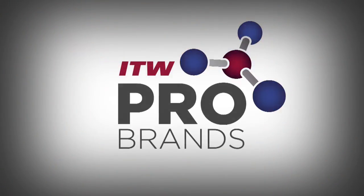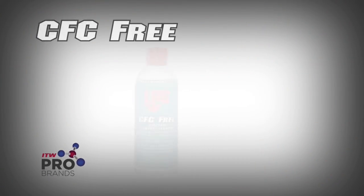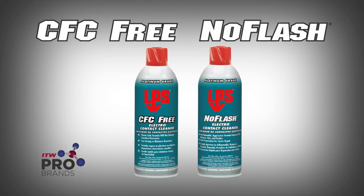When powering down equipment is not an option and there are no sensitive plastic parts, No Flash should be your cleaner of choice. CFC-Free and No Flash cover most of your electrical and electronic cleaning needs. Place your order today for LPS CFC-Free and No Flash.